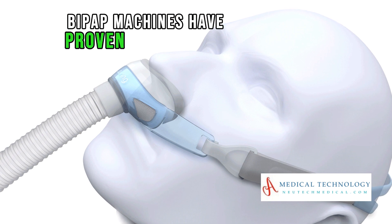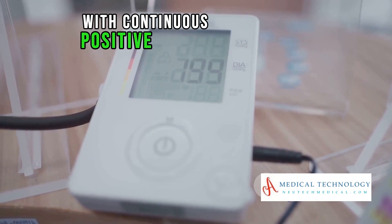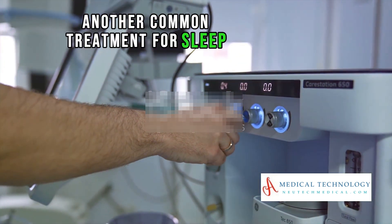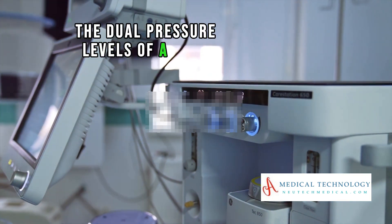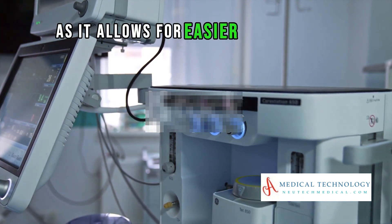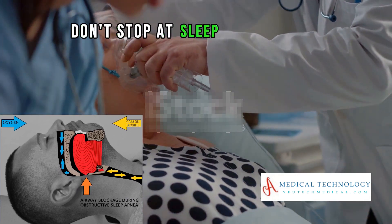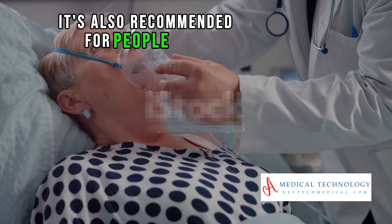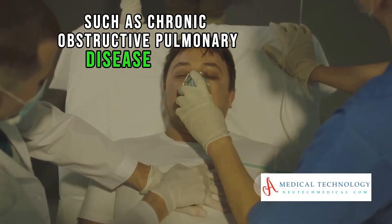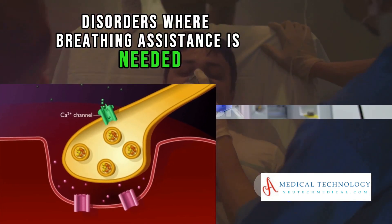BiPAP machines have proven to be a game-changer for individuals who have difficulty with Continuous Positive Airway Pressure, or CPAP therapy, another common treatment for sleep apnea. The dual pressure levels of a BiPAP machine can be more comfortable for some patients as it allows for easier exhalation. It's also recommended for people with conditions such as COPD and neuromuscular disorders where breathing assistance is needed.